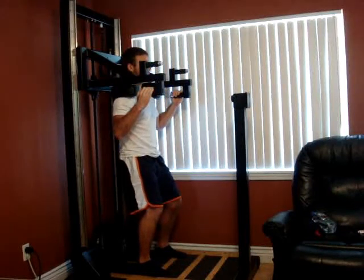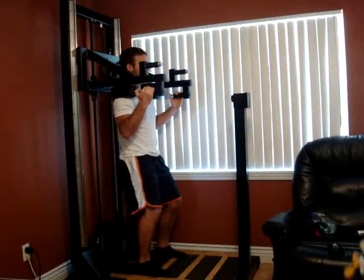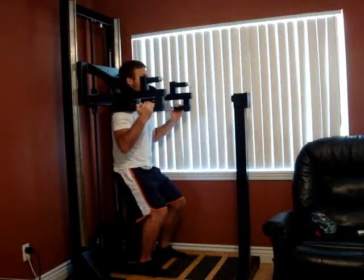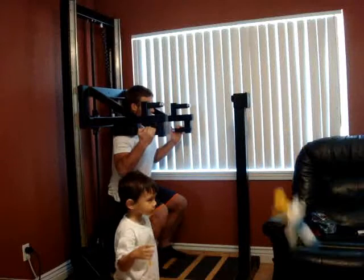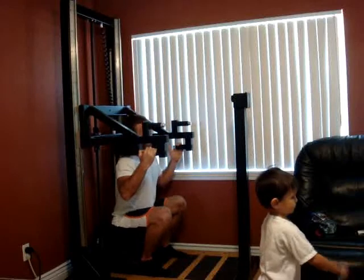Now gradually press into it harder and harder until you're pushing as hard as you can, and then fight it all the way down. Last rep, so just give it everything you've got. Stay on it. Keep pressing. Keep fighting it. A hundred percent. Five more seconds. Four, three, two — ease off.